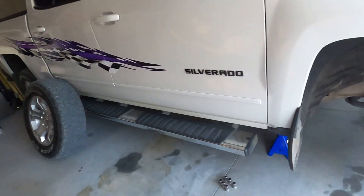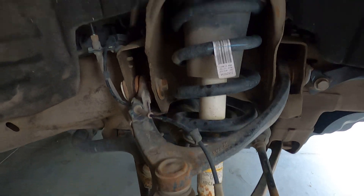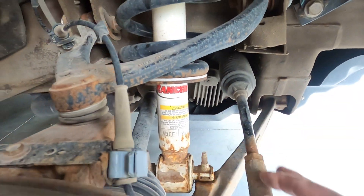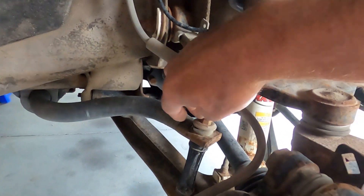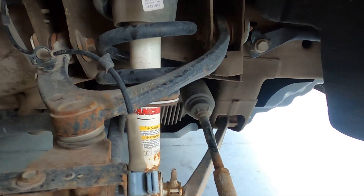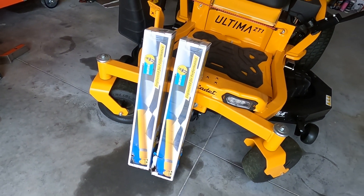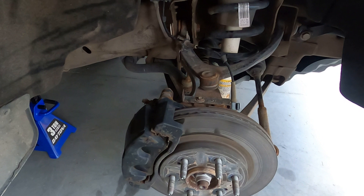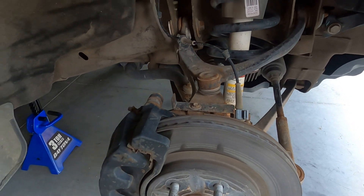I've got the front wheels off and I'm going to be changing out the front struts. Doesn't look too bad - I've got three bolts up here, two down here. People have said to take the sway bar bolt loose - don't have to take it all the way off, just take it loose. I've got a Bilstein 5100 to change them out with because the rough countries are a little bit suspect compared to the Bilsteins.